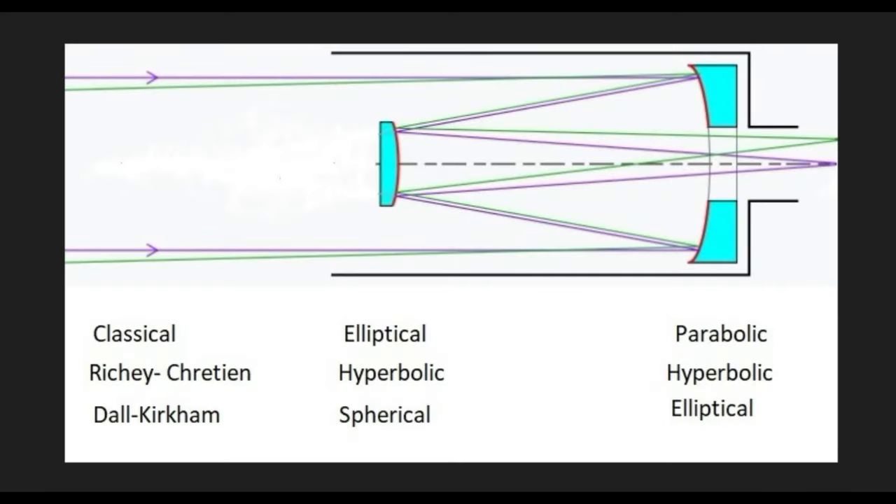In the case of a Cassegrain telescope, you have two elements — two mirrors. This is the secondary mirror; that's the primary. In the case of a classical Cassegrain, this is parabolic and that's elliptical. In a Ritchie-Chrétien, this is hyperbolic and this is hyperbolic. In the case of a Dall-Kirkham, this is elliptical and that is spherical. In no cases are both mirrors spherical, so that's a difficulty with the classical Cassegrain — it means things are harder to figure. If you made these with both spherical mirrors, the telescope wouldn't be any good. The optics would be terrible.